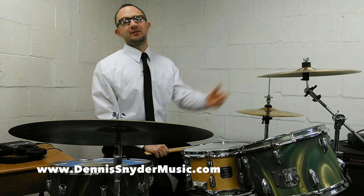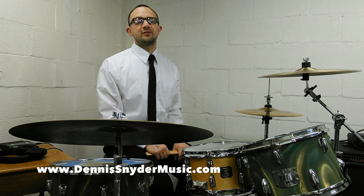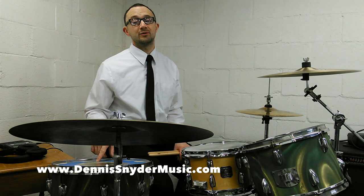Greetings YouTube, Dennis here. Today I have a killer 4-way coordination warm up for you. It's a combination of some things I got from Marvin Dahlgren and Elliot Fiennes' 4-way coordination and George Lawrence Stone's stick control.